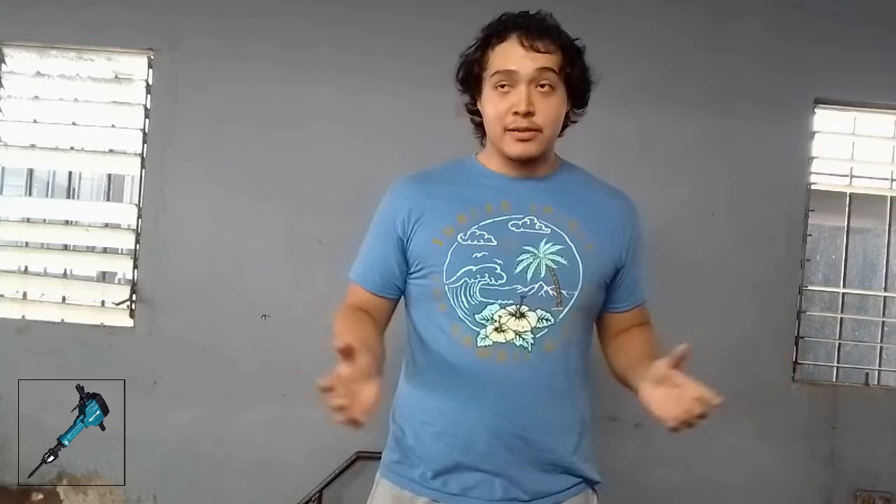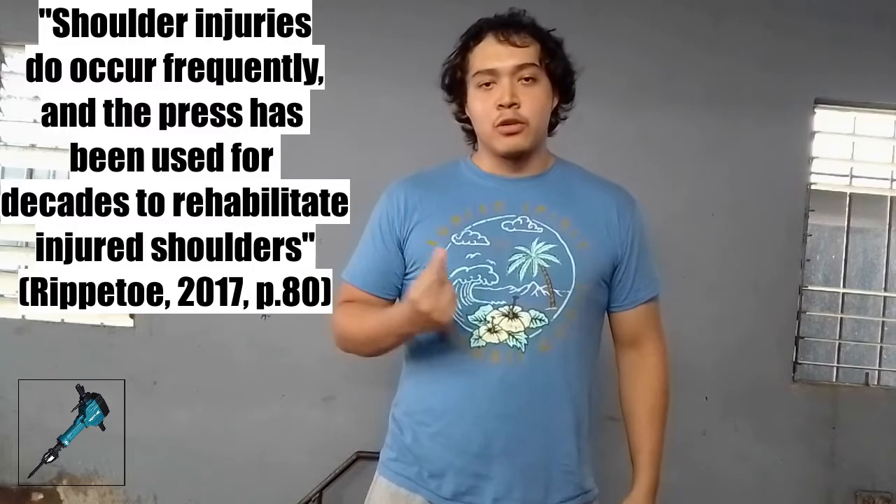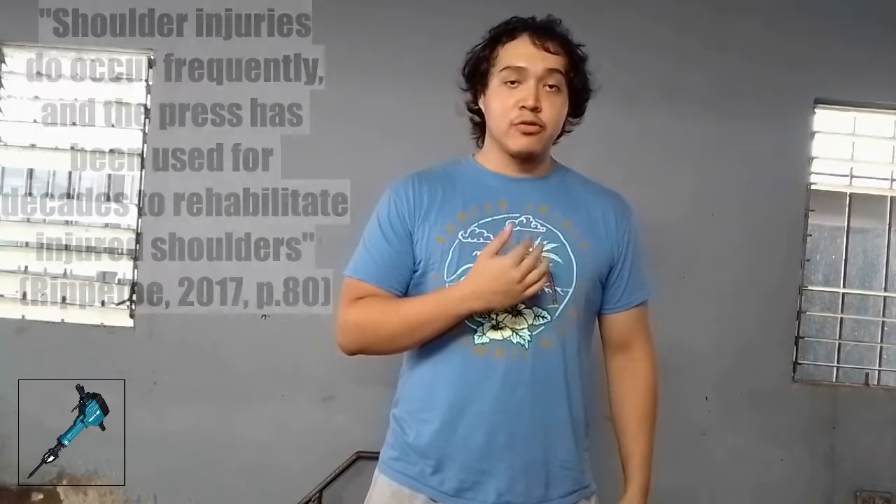The overhead press, believe it or not, is somewhat of a rejuvenating exercise — sort of like the reverse hyper for the lower back — in the sense that since the scapula moves, it promotes blood flow and in most cases heals up the shoulder joint. As for results, I can't speak from personal experience yet, but you can look up individuals like Pete Rubish and how he got over a shoulder injury. I'm still recovering, and I honestly won't be doing benching until one year from my injury, which would be around August 2022.